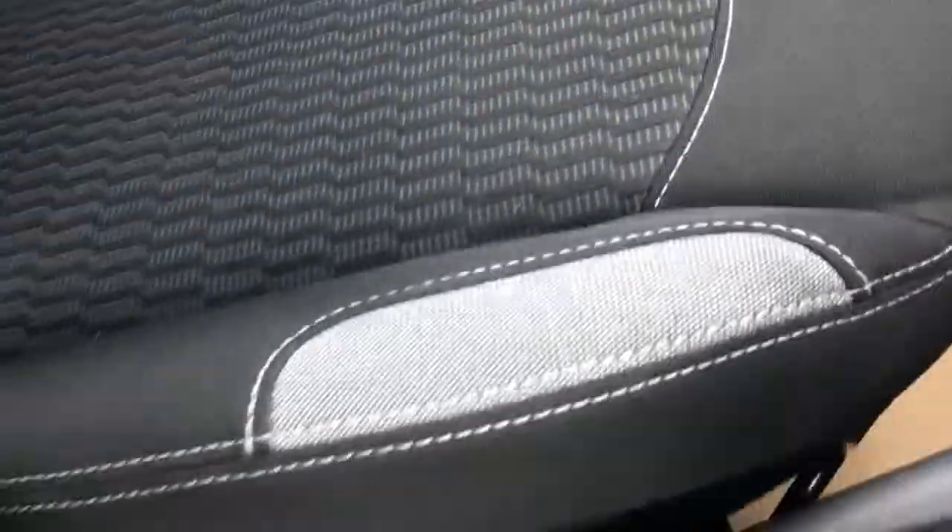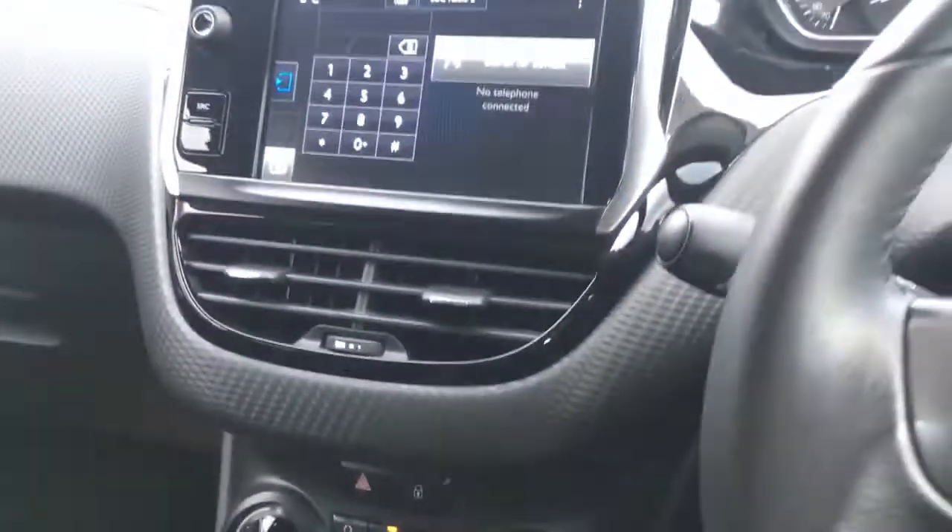In terms of upholstery, we've got this black cloth that's really neatly presented with some grey flashes there just to add to the style. It's really comfortable with some really neatly presented stitching — it just makes the interior a really nice place to be.